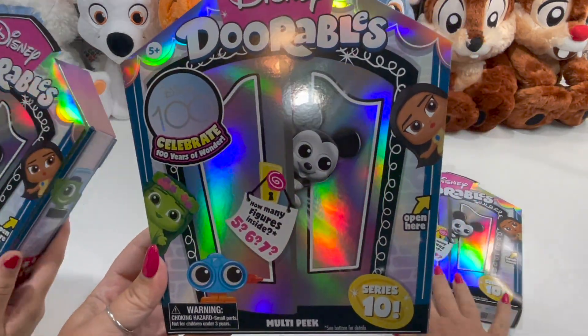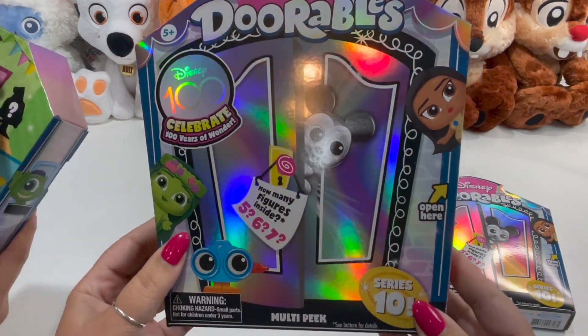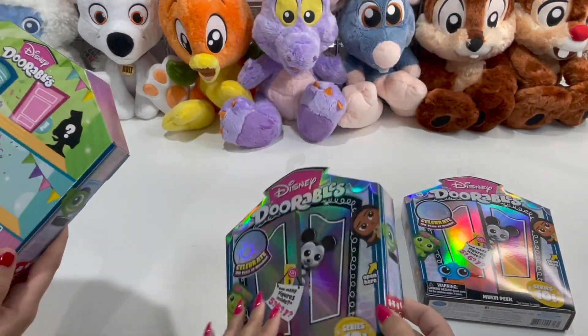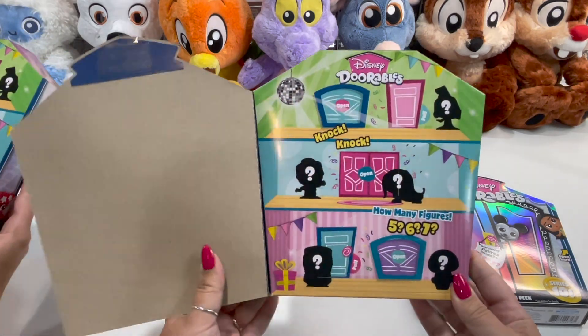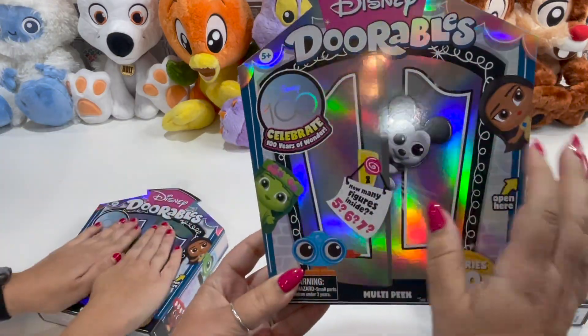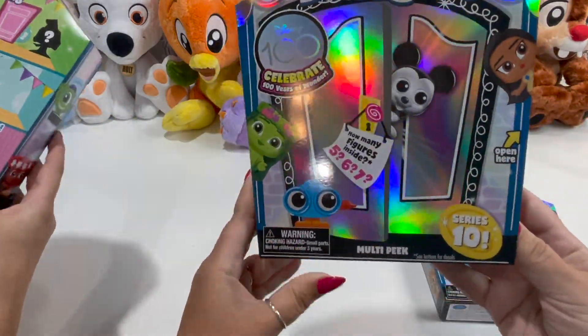We always love these. We typically make keychains out of these to put on our lounge flies to carry to the park, so all of our bags have little doorable keychains on them. So you open it up here — if you recall some of the old Disney Doorables that opened like double doors with little doors inside. This box is a little different with a shiny holographic type thing — pretty cool.